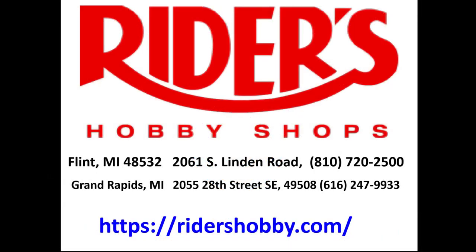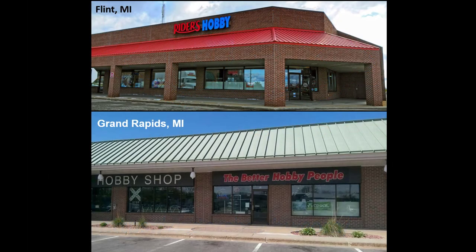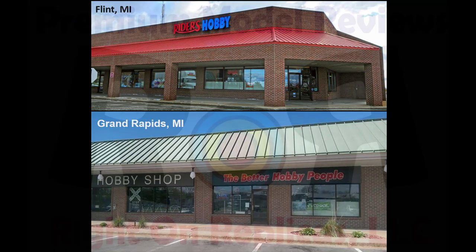This review is brought to you in part by Rider's Hobby Shops where the fun begins. Stop in to one of Rider's two convenient Michigan locations where you'll find a full range of the latest hobby products, supplies, parts, tools and paint.